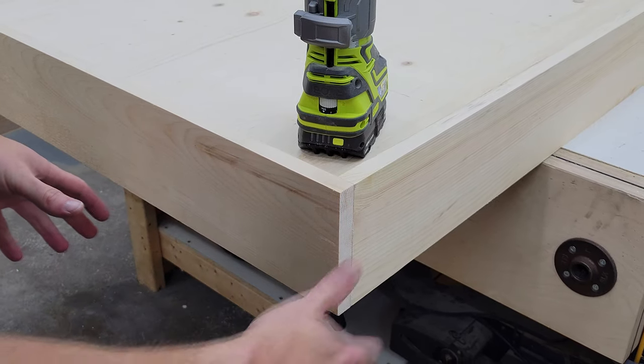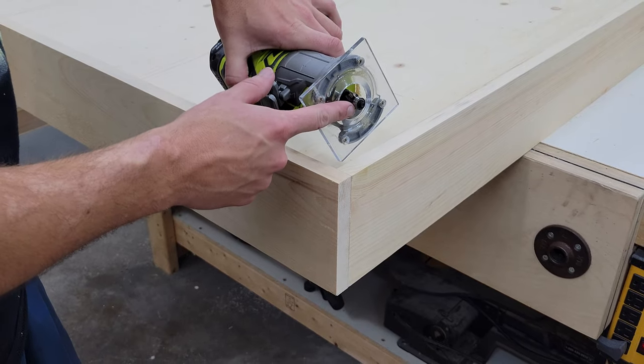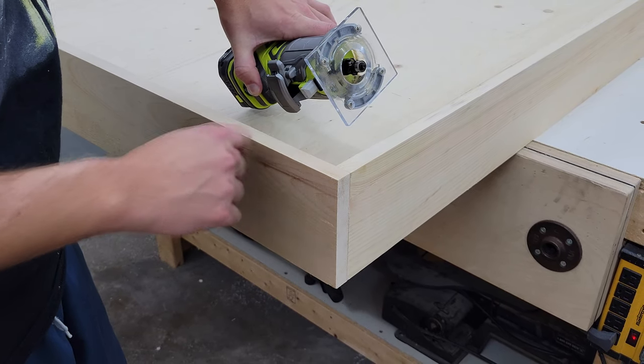The last thing I want to do before we get to sanding, staining, and finishing everything with polyurethane is add an eighth-inch round over to all of the outside and inside edges.